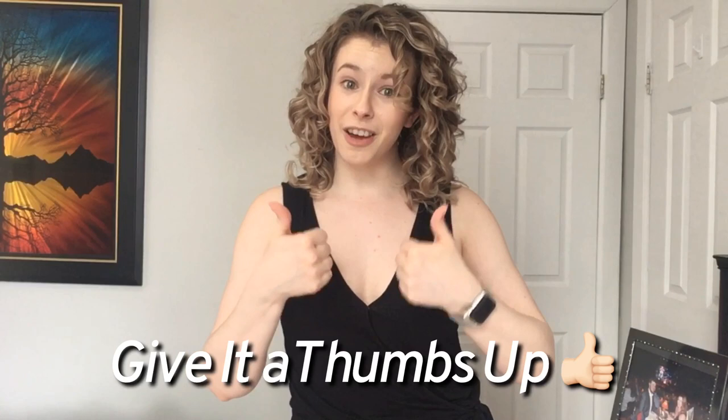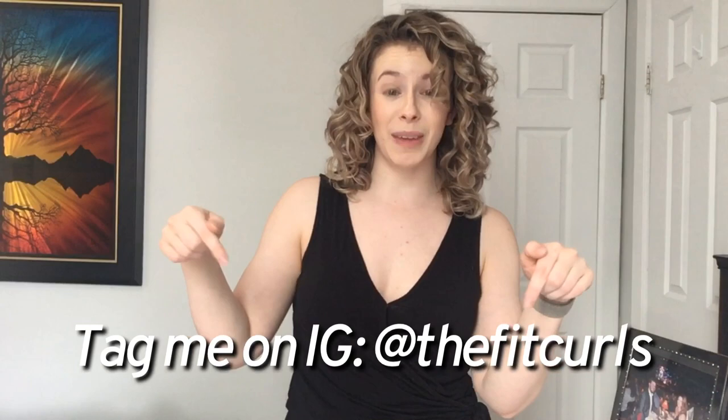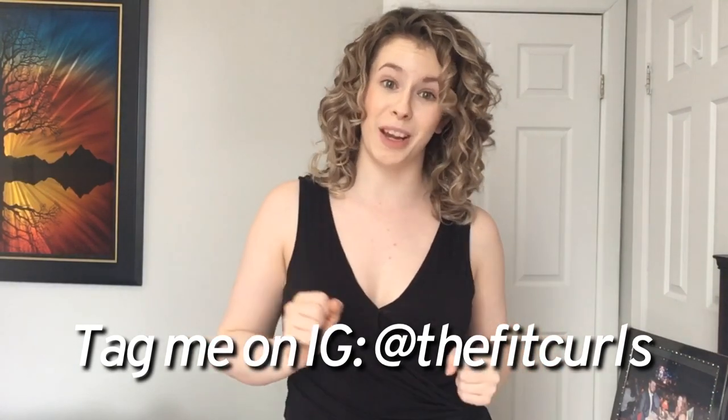And that is it for today's video! Thank you guys so much for watching. If you enjoyed this video, don't forget to hit that thumbs up, subscribe, and leave a comment below if you've tried any of these techniques or want to share what works best for you when you diffuse. If you try this technique, post a picture on Instagram and tag me at The Fit Curls. I'll see you next Friday — bye!